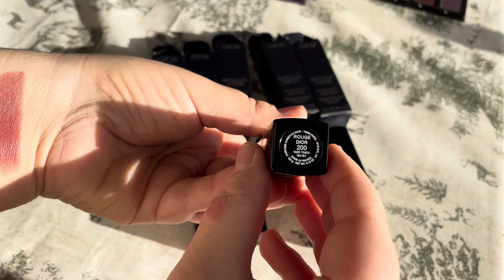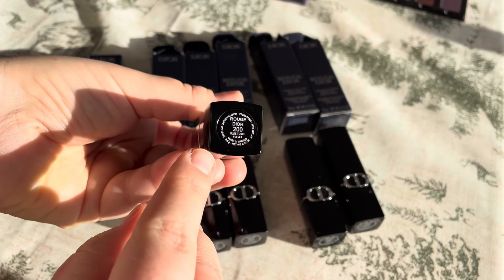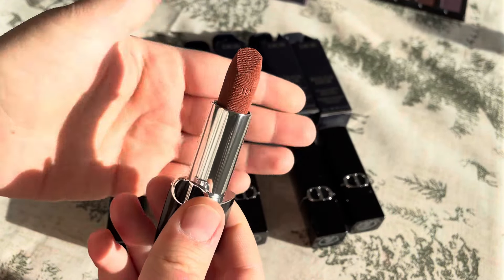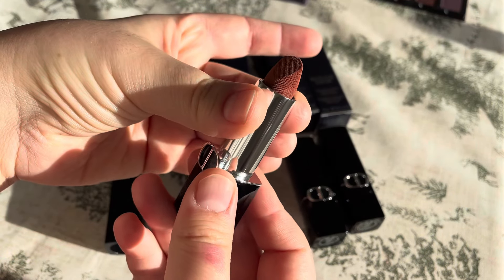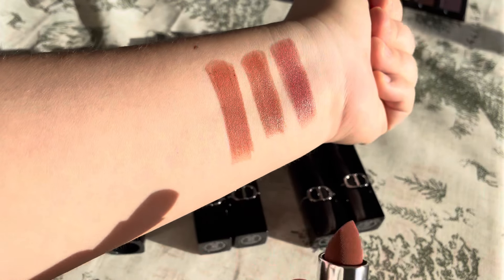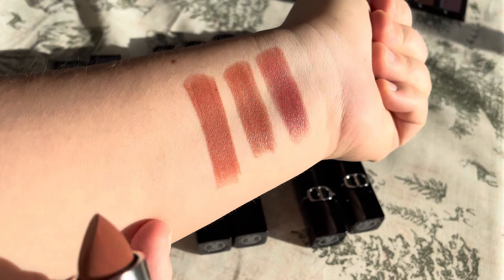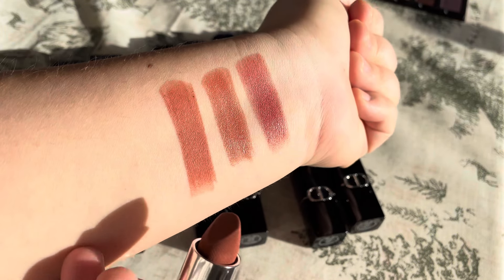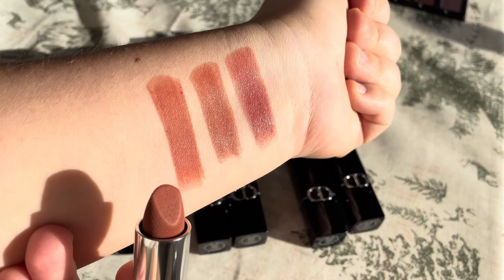And of course I bought the famous 200 in velvet. I like this shade very much. So this is velvet 200 — more on the peachy side with a little bit of brown, but I do like this.